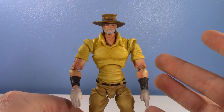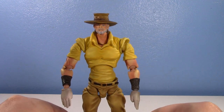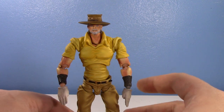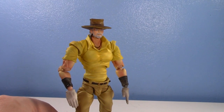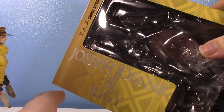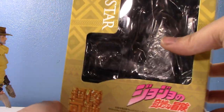And what can I say besides this figure is amazing? It's way better than I expected it to be. And for being my first Medicos Super Action Statue figure, I am definitely not disappointed. So here's his box — Joseph Joestar and Iggy. And I'll talk about that because, believe it or not, I'm kind of not happy they just packed Iggy in with Joseph.